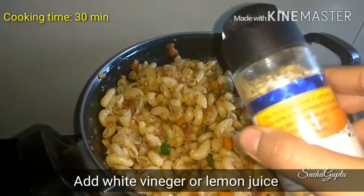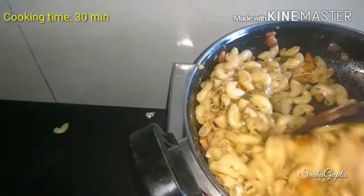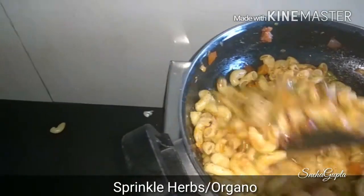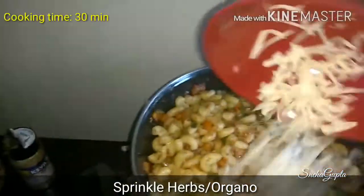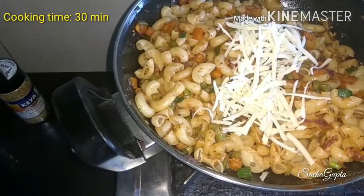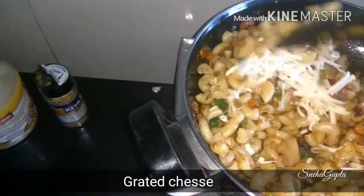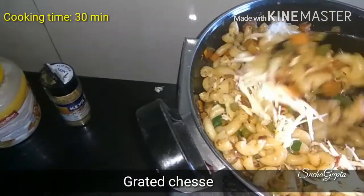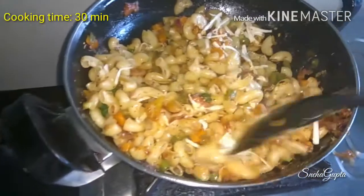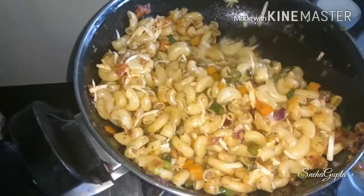And this is the oregano. We will sprinkle some oregano or herbs. Now add grated cheese — our macaroni will be very tasty. Mix it all and our macaroni will be ready. We will serve the macaroni.